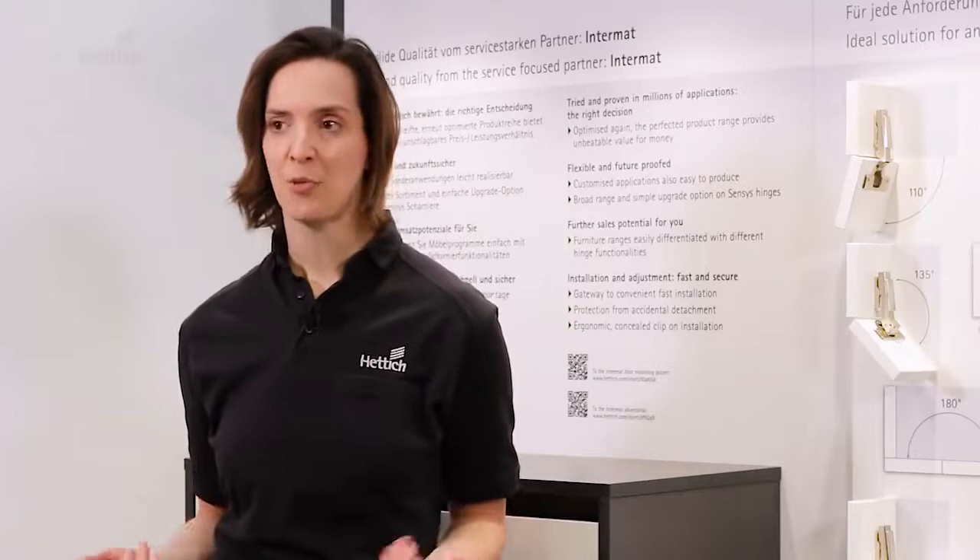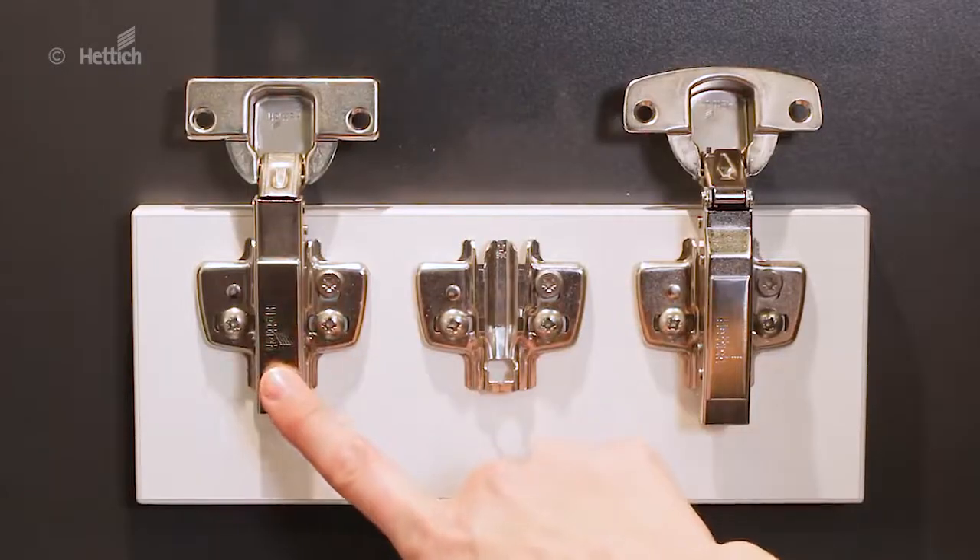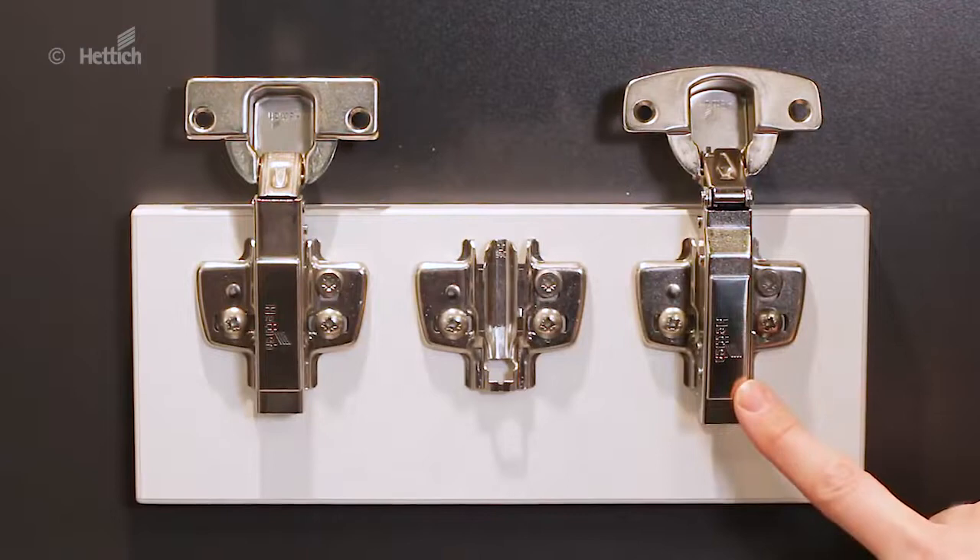As the mounting plate can also be used with ZENSES hinges with integrated silent system, it is very easy to upgrade from Intermat to ZENSES.